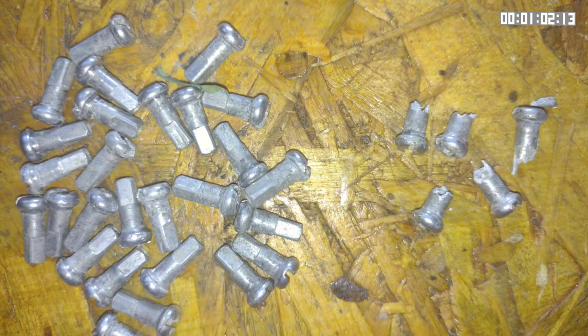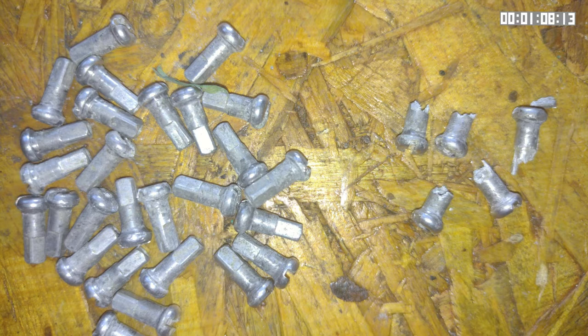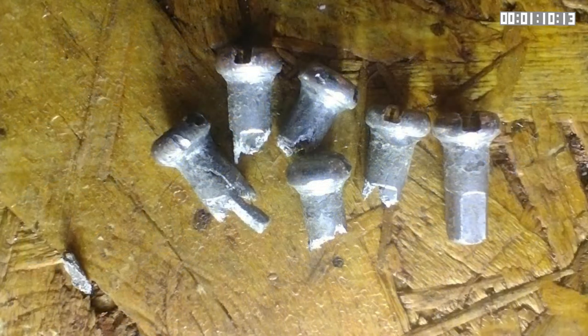Although the majority unscrewed just fine, five of those nipples, as you can see here, just crumbled when I tried to undo them. Inspecting them clearly showed corrosion, probably helped on by a galvanic reaction.